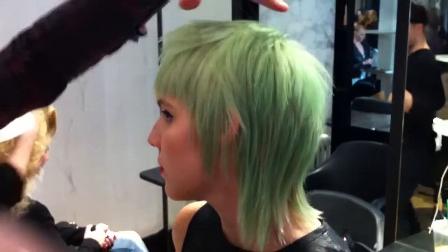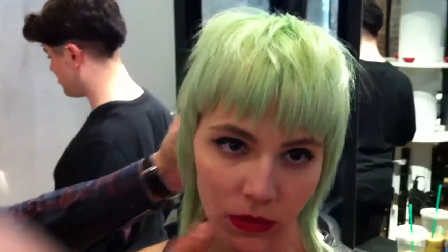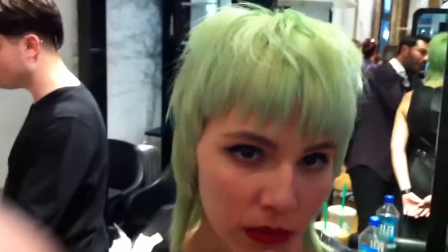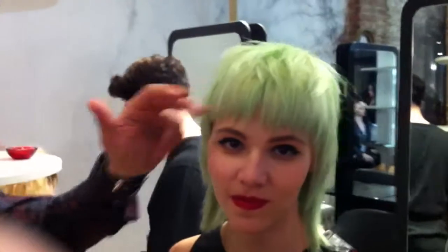Shorter layers, so it gives it more of an 80s influence, and then just freshening up the whole image with the fringe. I think that gives you a really nice fresher approach, and makes it almost look as though she's been cutting it herself. And that freshness gives it that edge, and it makes it an integral part of the whole shape.